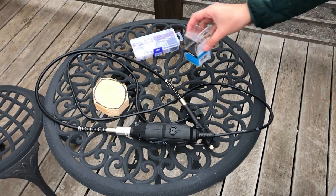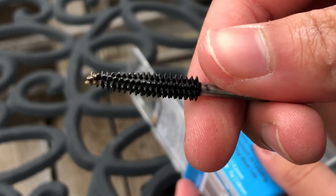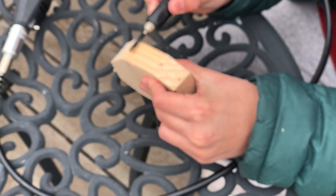Now that we have the shape cut out, we can just clean up the edges with a Dremel. I used some tungsten carbide burrs just to rough out the shape — and I also forgot to focus the camera this time.